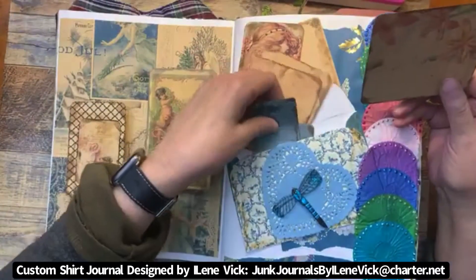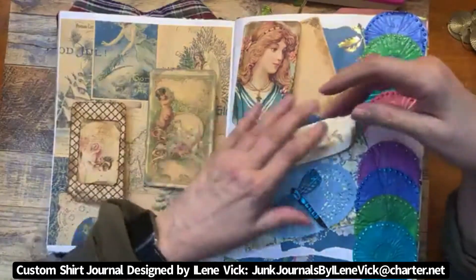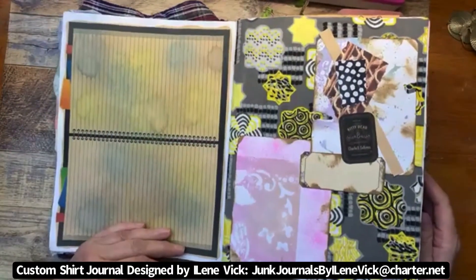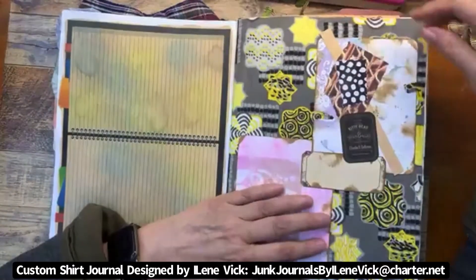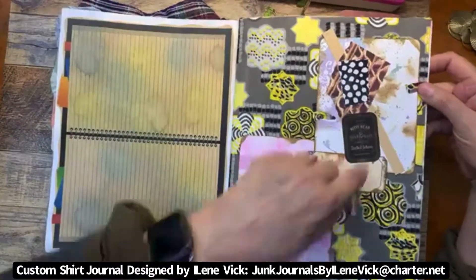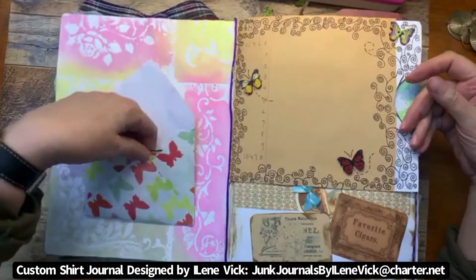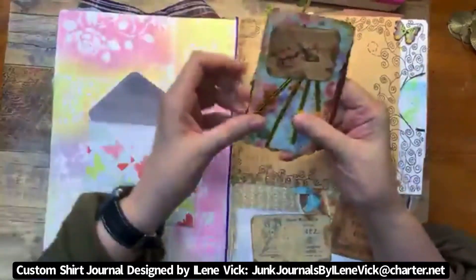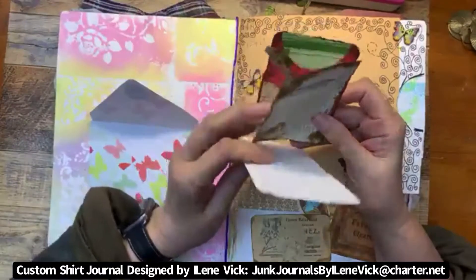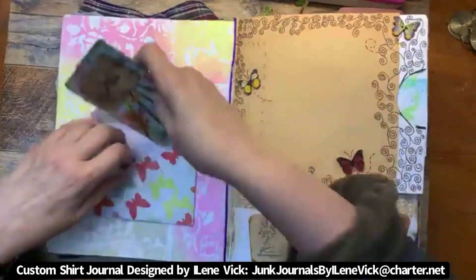Everything that has an envelope or a pocket will definitely have inserts in there. On the next page there's lots of writing space, with a flat fabric design in pink and brown. Here's a cute little envelope with inserts — I had fun making these cards. We've got some shinies on here, and each card is blank on the back so you can write to your heart's content.